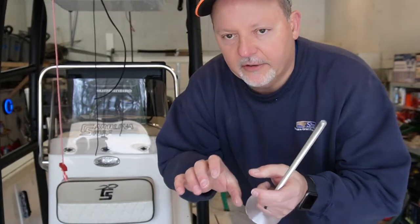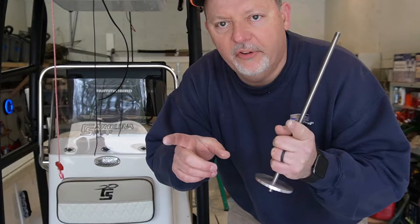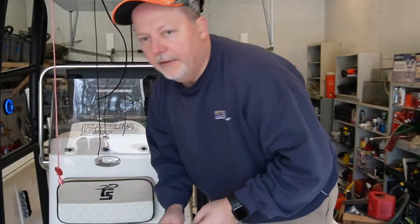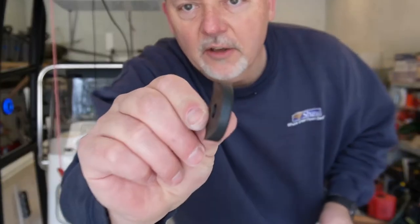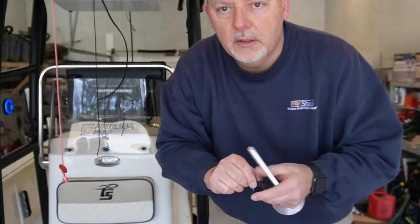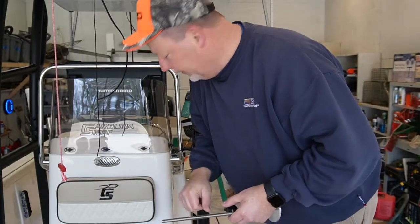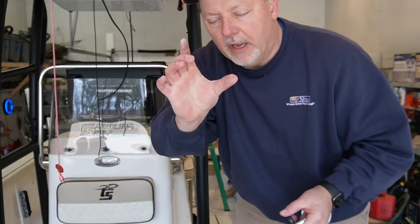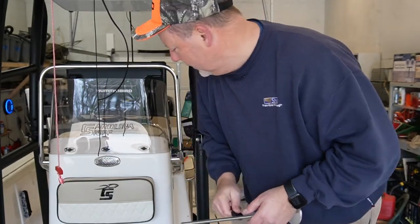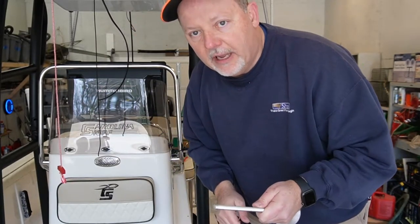Okay so we've got the hole drilled all the way through. Now we've got to get a saw to cut the plastic piece that goes in between the t-top and the console. It's got these little bevel washers that fit on the tube, and then you tighten everything down — it's got a big aluminum washer on the inside of the console and a nut that you tighten up. So we're going to do that and I'll come right back.